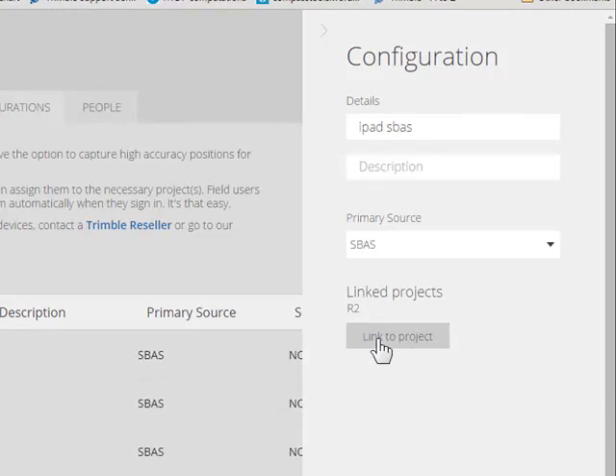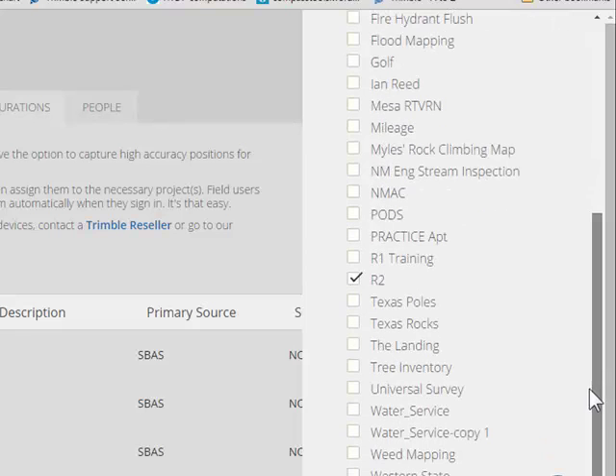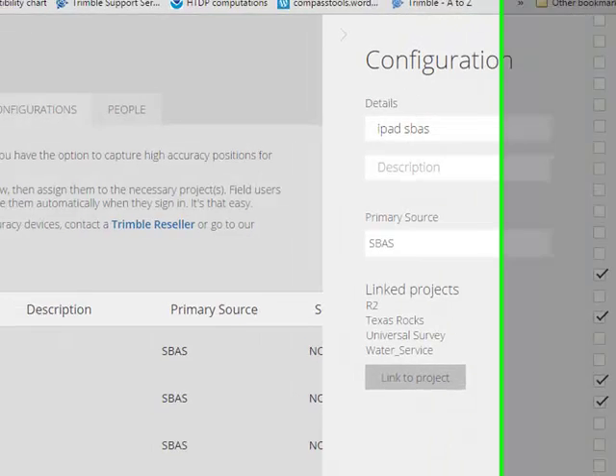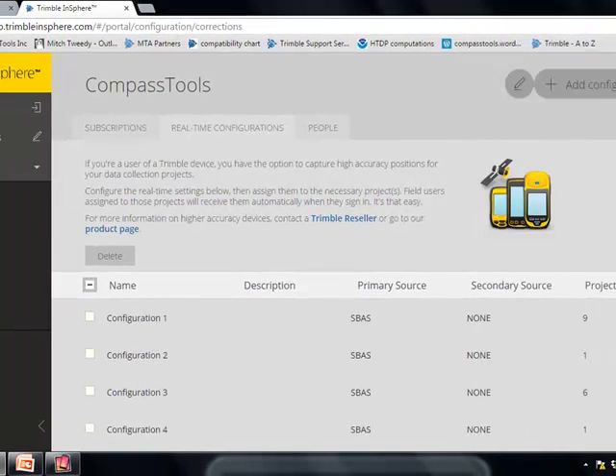The last thing we need to do is link it to a project — the one we're working in. We'll scroll down and link it to one project or several projects. And we'll jump back over to the iPad.